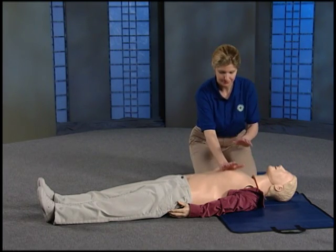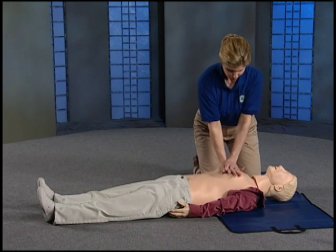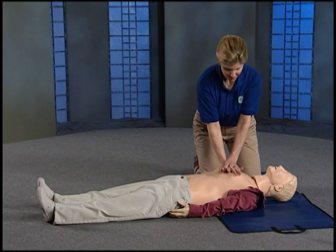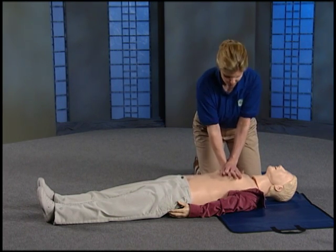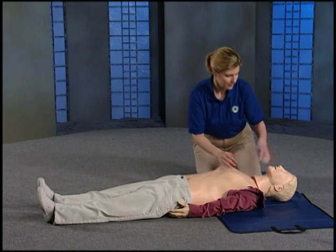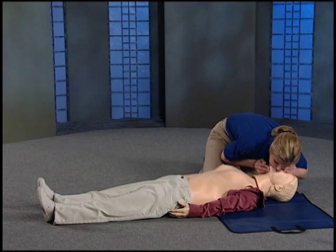Get in position and pump the chest 30 times. Count 1 through 30. Bend the head back, pinch the nose and lift the chin. Give two breaths.